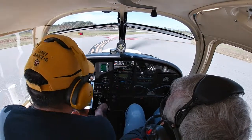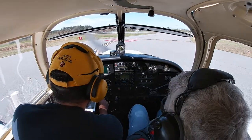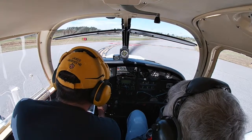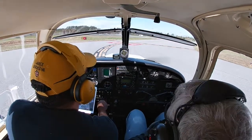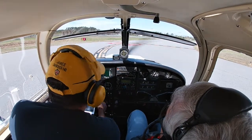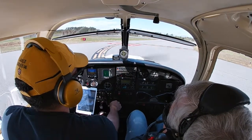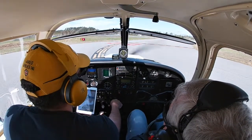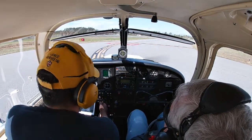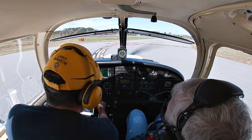We're going to check both magnetos. Going to the left mag first — drop of 80, good. Back to both, now the right mag — drop of about 100, that's good too.